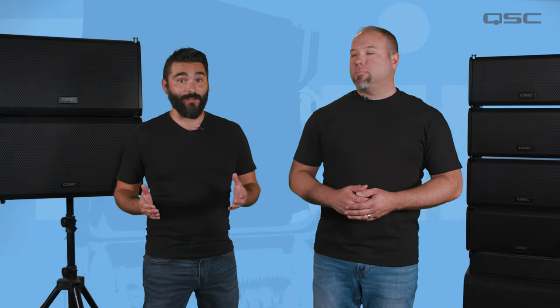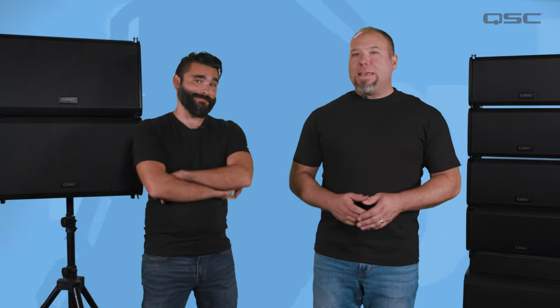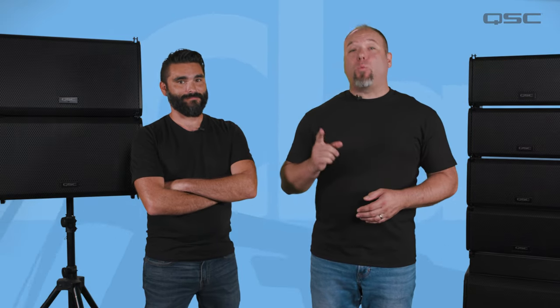Now you should be properly acquainted with the L-Class Line Array system. There's much more to learn, so don't go away just yet. In the following videos, we'll dive into everything discussed in this video in much more detail. Move on whenever you're ready.